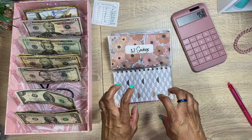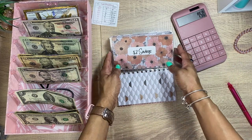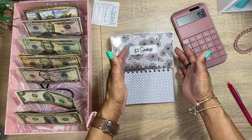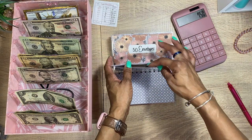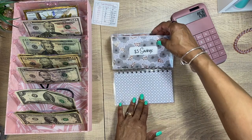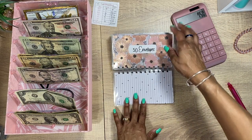We're starting over at $25, and it is such a good feeling when you need furniture and you have something put back to the side. With your savings challenges, guys, don't feel like you have to put something in there every single time — you don't have to. You have to work with what you have with your budget.